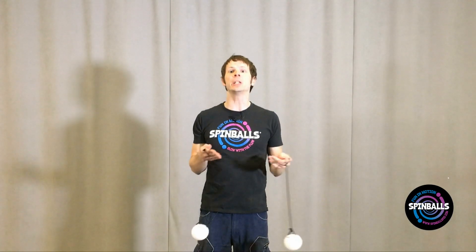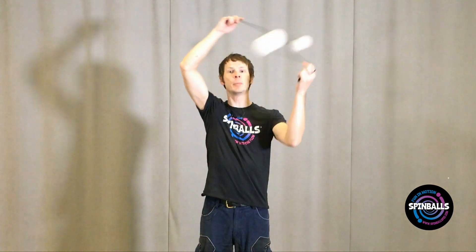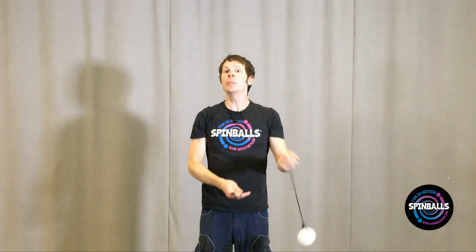Now let's try it with both hands at the same time, each of them holding a poi. Start off slow, thinking to yourself up, up, down, down, and stopping for however long it takes to get your bearings again. Up, up, down, down, and you're back to where you started.